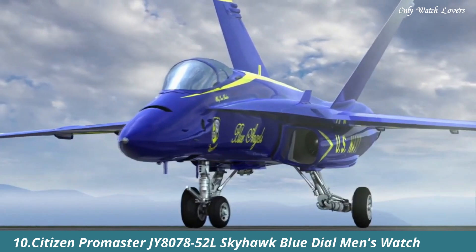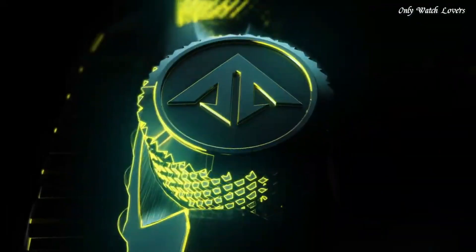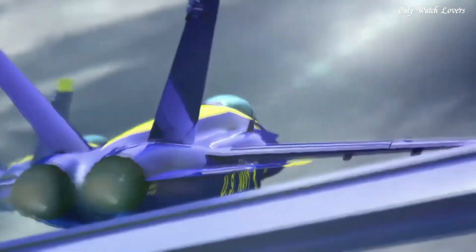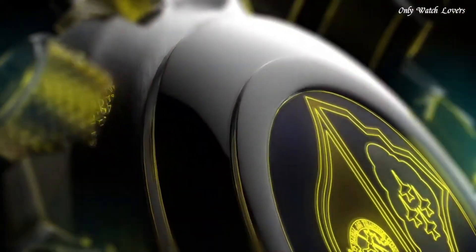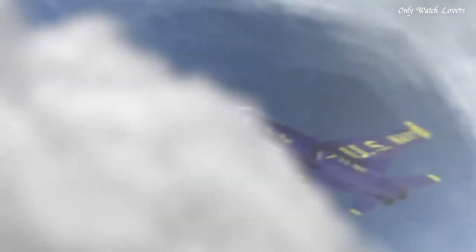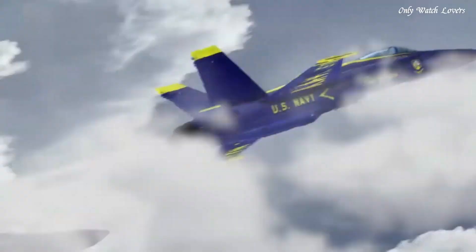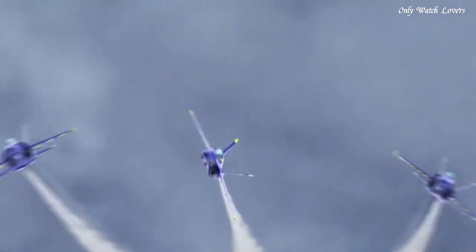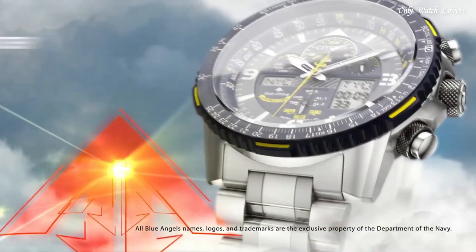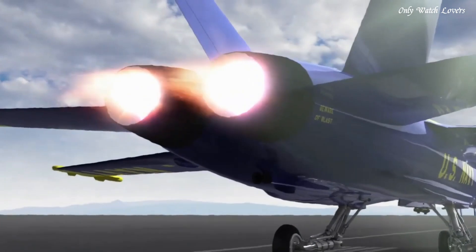Number 10: Citizen Promaster Y8078-52L Skyhawk Blue Dial Men's Watch. Silver tone stainless steel case and bracelet. Blue bezel. Blue dial with index Arabic numeral hour markers. Dial type analog. Luminescent hands and markers. Citizen Caliber U680 EcoDrive movement. Scratch resistant sapphire crystal. Solid case back. Case size 46mm.